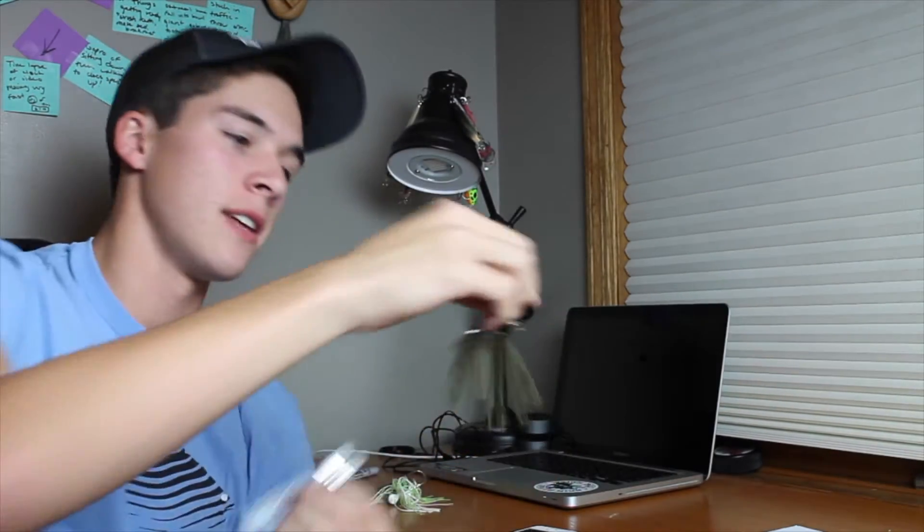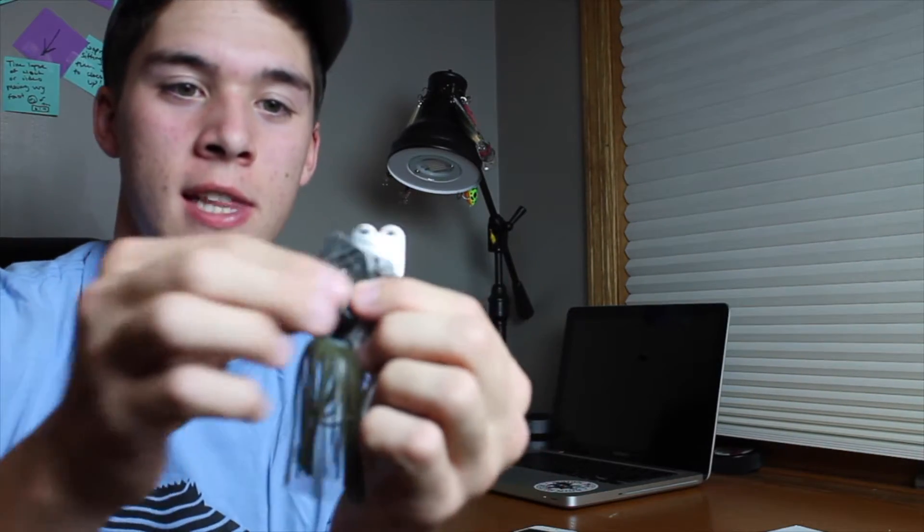I caught that bass on a Z-Man original chatterbait — I don't remember exactly what color this is, but I feel like it's just green and black, I think that's what it's called on Tackle Warehouse. This is a 3/8 ounce chatterbait. The reason why bass are so attracted to these things is because it's just a realistic pattern — it looks just like a minnow swimming through the water. You've got the shine from the blade itself; I tend to buy the ones that just have a silvery chrome look to them.